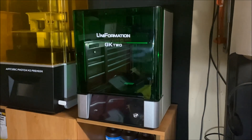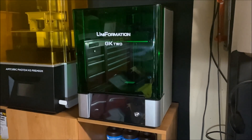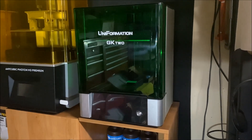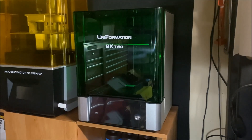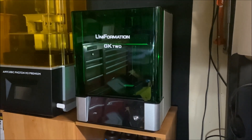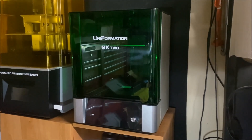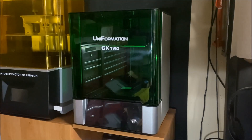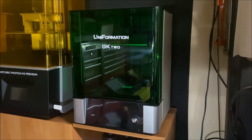Hello there again everybody, Boyd back with you. We've got something really interesting to show you guys today on the channel. This is the Uniformation GK2 8K resin printer. The good folks at Uniformation reached out to me a couple of weeks ago and asked if they could send a machine over and if I would do my own honest review and test of this. So I was really happy to do that. Thanks so much for sending it out to us.